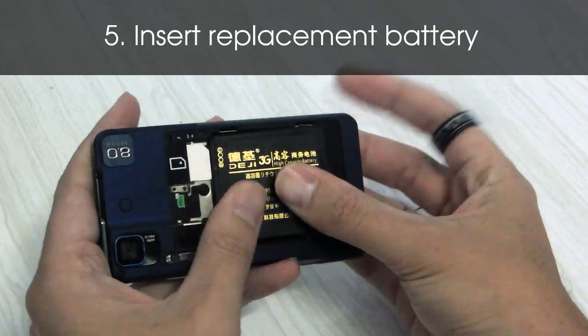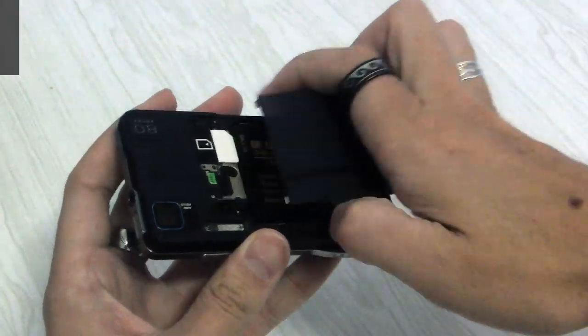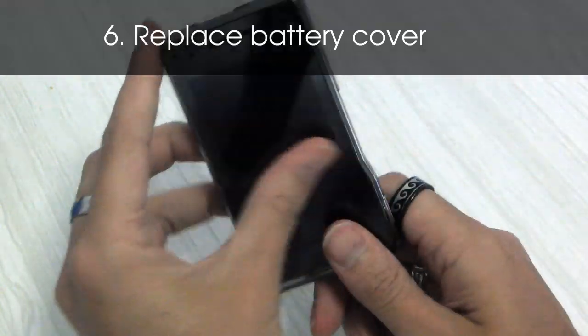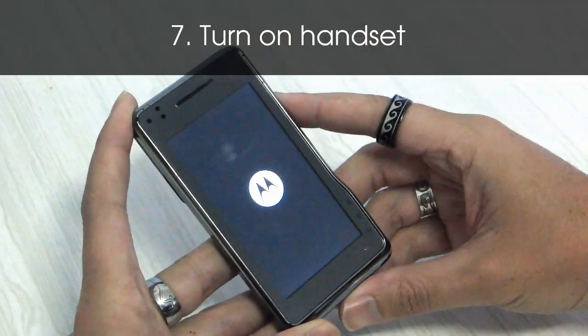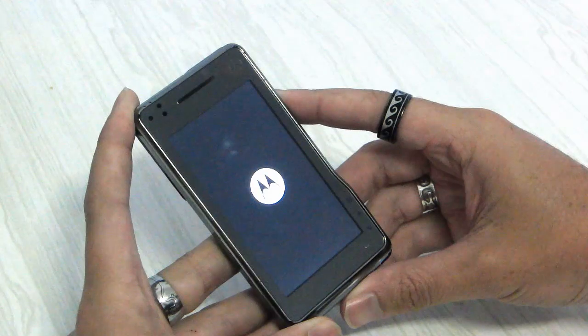And in it goes, matching contacts with phone contacts. Replace the battery hatch and power up the handset. The battery will ship with some charge so you should be straight down to business.